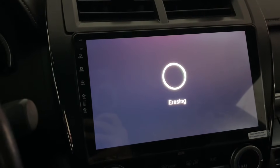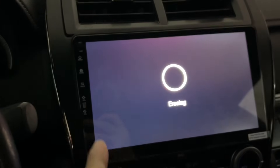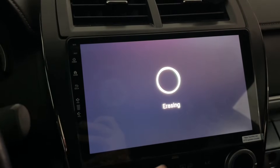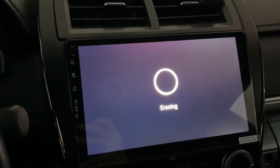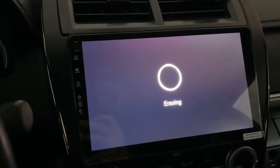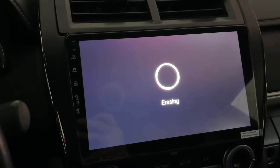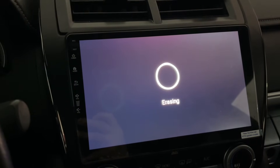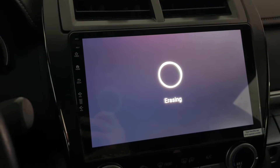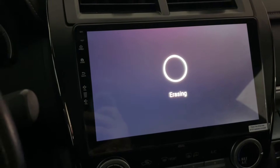Everything is different — for example, my screen size and the buttons are different, screen sizes are different. That means you have specific upgrade files for your specific radio. Especially when you buy an Android radio, make sure the company is good and make sure they're going to give you service.